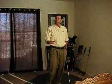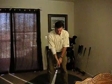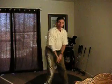This one I want to talk a little bit about our takeaway. A lot of times I'll see people take the club back with their hands first — no good.